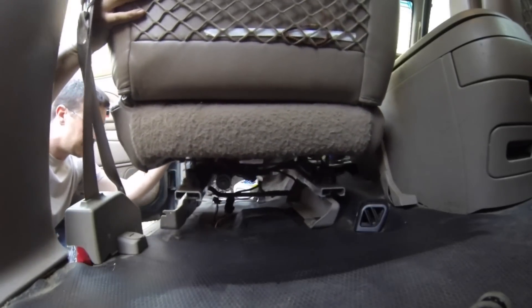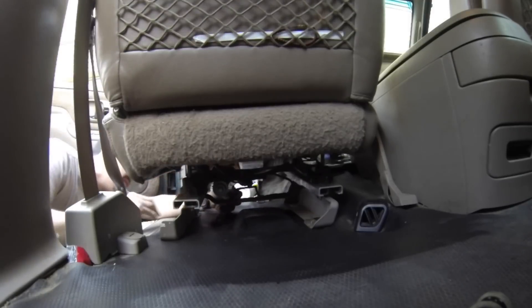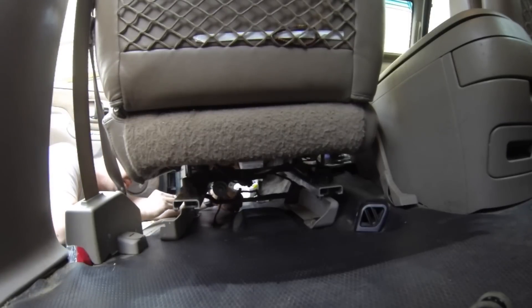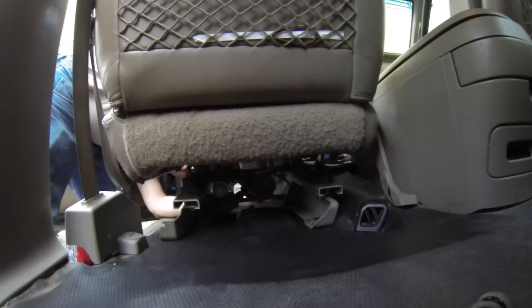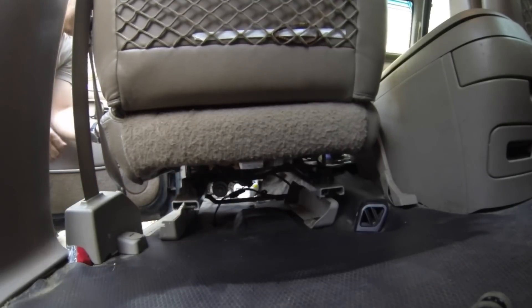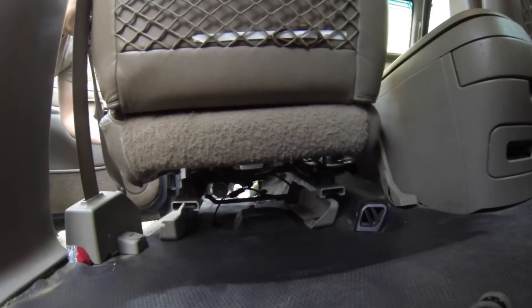It's about where it needs to be — plug this in. Look at that, power seat! Oh yeah!